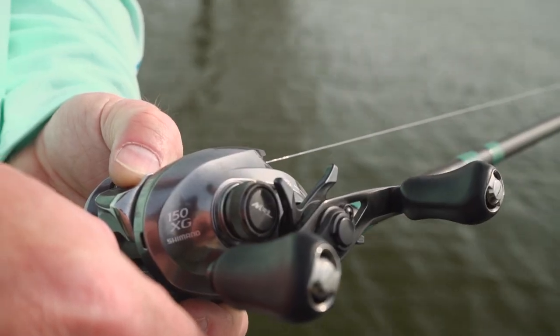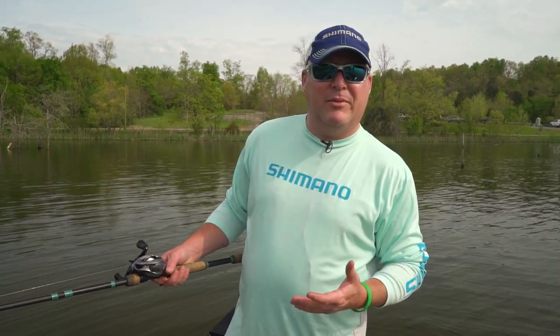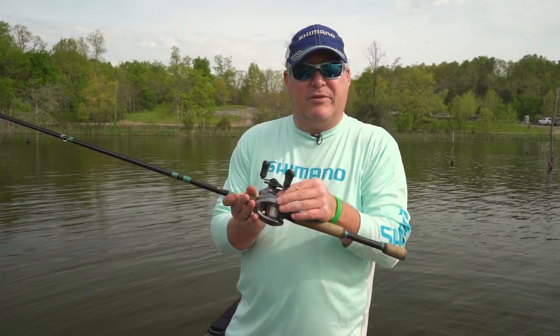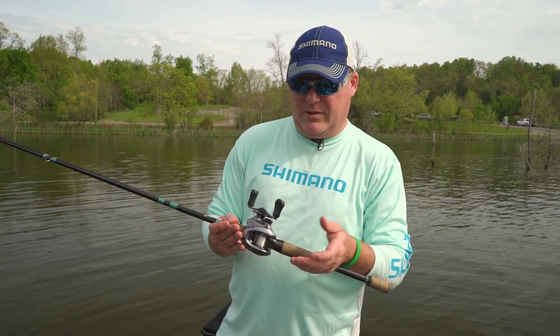After I've set my external tension control knob, I'll cast, and say conditions out on the lake change and the wind starts to blow — you need a little more control. So with your external tension knob, you can control it. You can give yourself a little bit more tension on your spool.